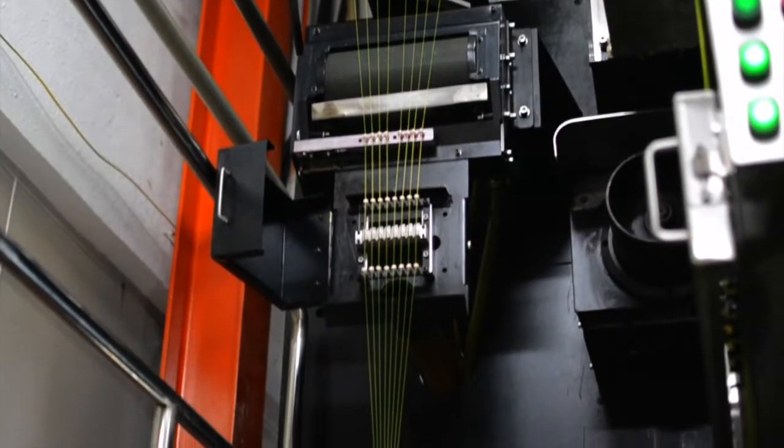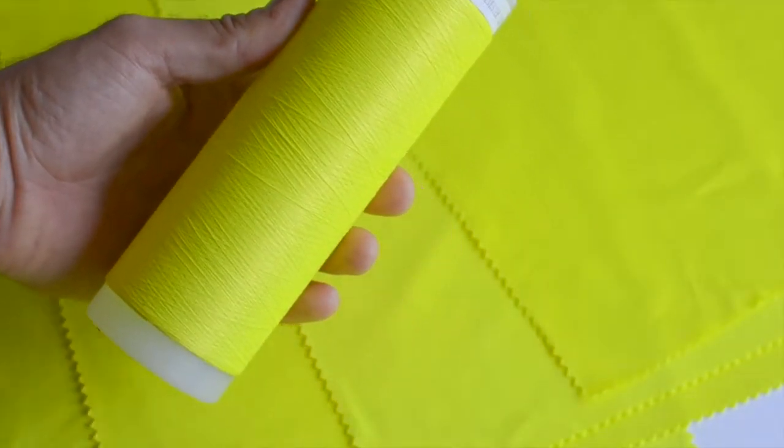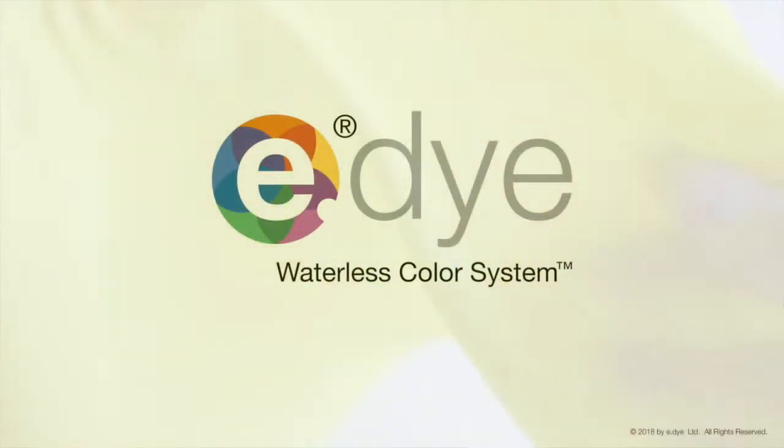By using a proven process known as solution dyeing — adding the color before the polymer is extruded — the color is inside the yarn and the high visibility properties remain for the life of the garment. E-Dye Smart HV.